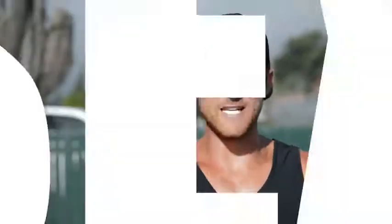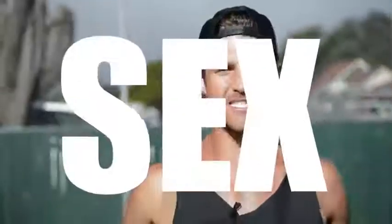You have to jump rope a certain way to make sure that you're losing body fat. You're not going to learn how to do the coolest tricks in this video, but you are going to learn how to jump rope in a way that's going to help you remove body fat and reveal pure sex from head to toe.